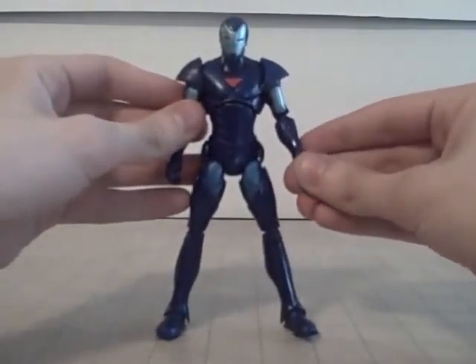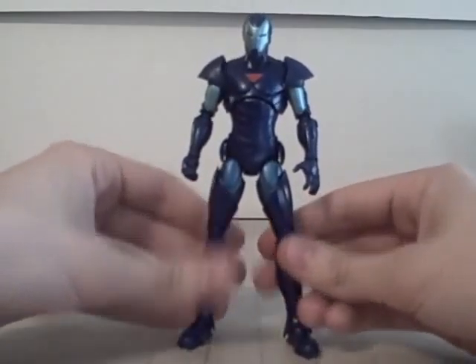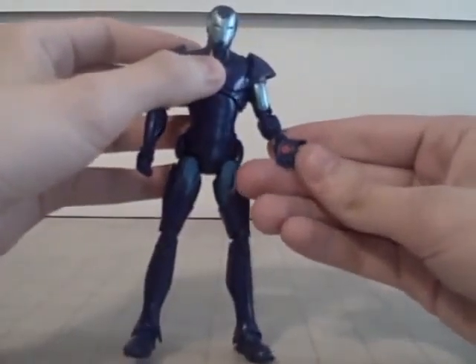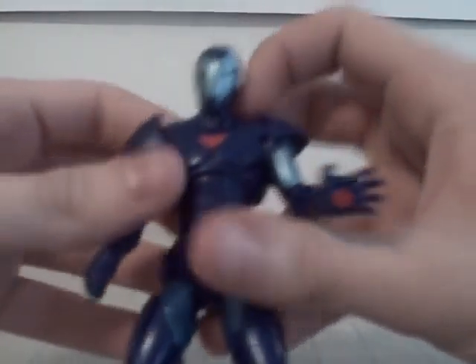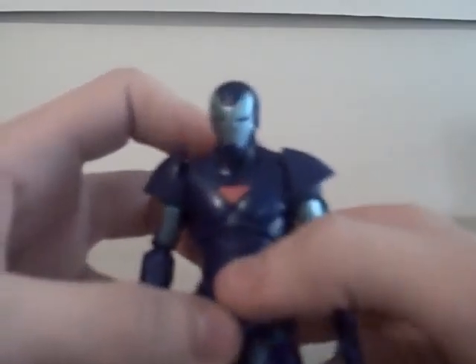Pretty nice articulation we've got going on here. How about the detail and paint job? Of course, it's the dark blue and light blues - all the blues for the stealth armor. Pretty stinking awesome. I'm not entirely sure if these repulsors are stickers - they look sticker-ish to me. Yeah, I'm thinking these are stickers, so I wouldn't get this guy wet. I can't be entirely sure though, because I don't have a lot of sticker figures.